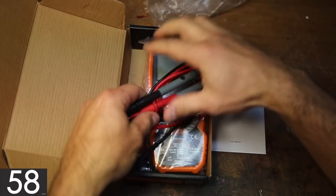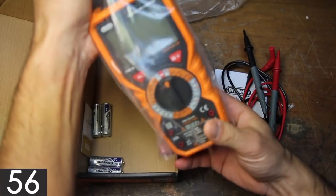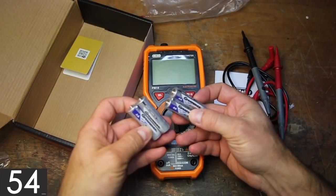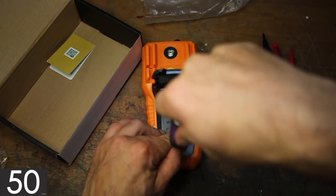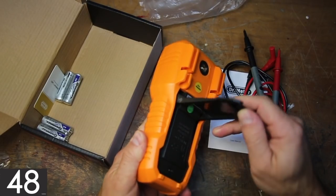It comes with a detailed manual, two ergonomic probes, the multimeter itself, and the four AA batteries needed to make it work, which are easily installed by removing a single Phillips head screw on the back.